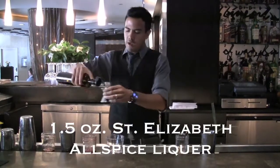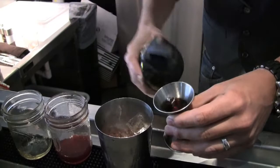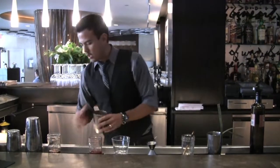Okay, that's a little bit. Maybe I'll do a half an ounce. I'm just shaking.